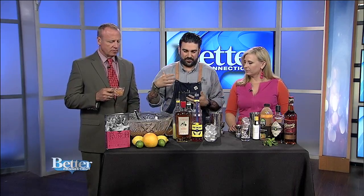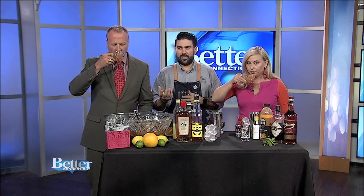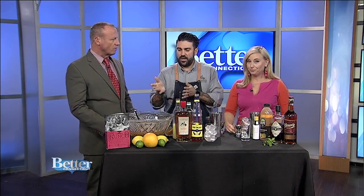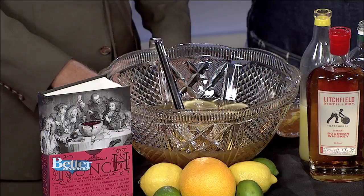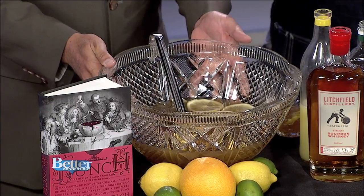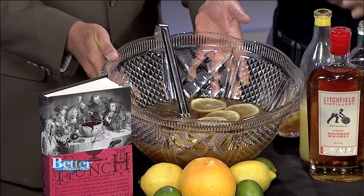We're using some fall flavors going into fall now, so we're using more brown spirits — some whiskey, some brandy, some rum, stuff like that. I've already assembled this punch. That's what you want to do: assemble it. You want to have a whole punch bowl full of punch so that your guests can just help themselves and you can entertain.